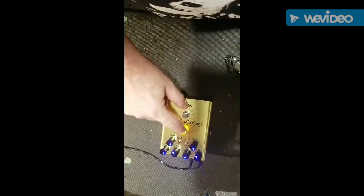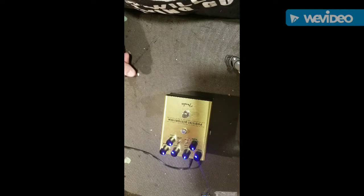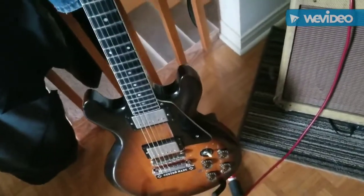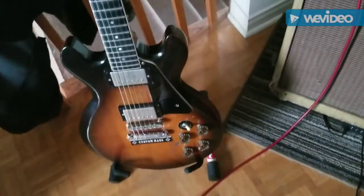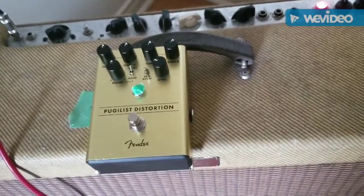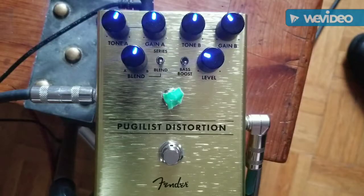I haven't tried the battery yet — I've been using the plug — but I'm sure it'll work fine. It's got a little jewel light like they used to put on old amplifiers, just kind of a little blast from the past. Let's plug it in and see what it sounds like. I'm going to be using my Gibson 335, a Fender Blues Deluxe amplifier, and of course the Fender Pugilist Distortion.